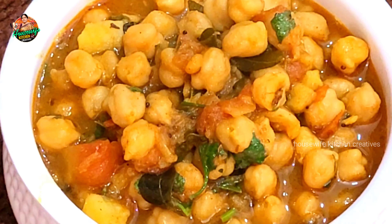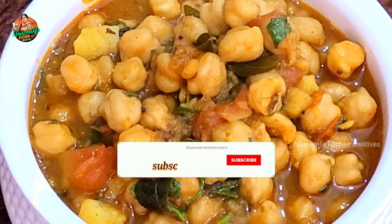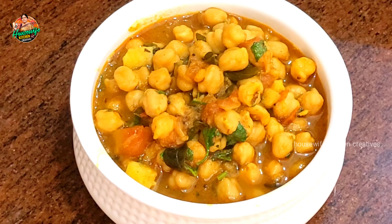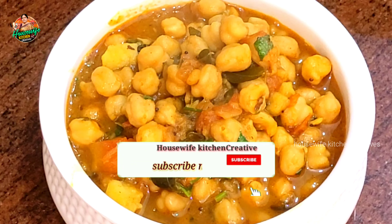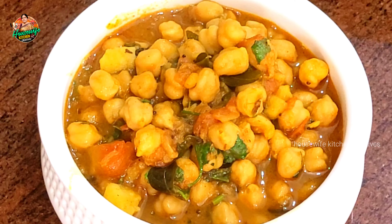Hi friends, Namaste and welcome to my channel Housewife Kitchen Creatives Easy Recipes. We have a lot of healthy, high-protein food. We have a lot of tasty, healthy recipes and healthy food.